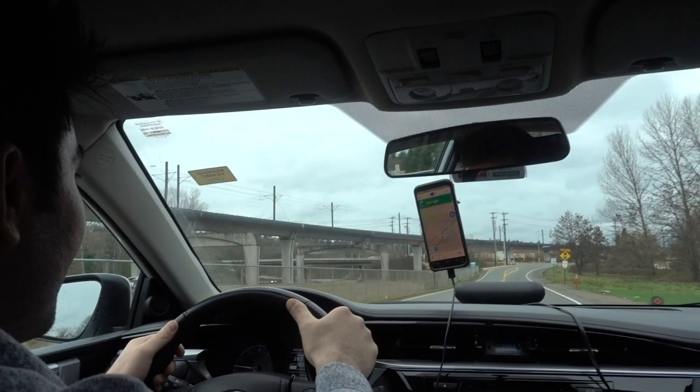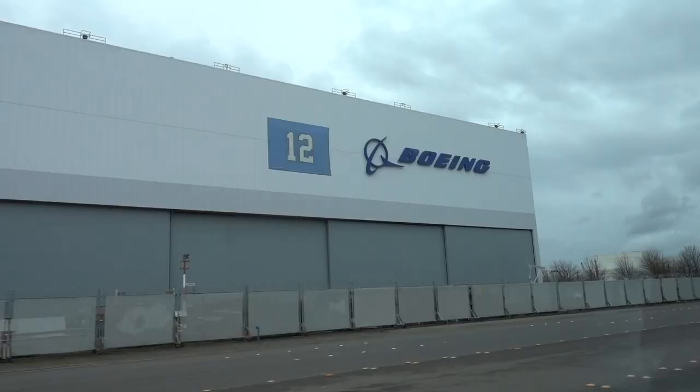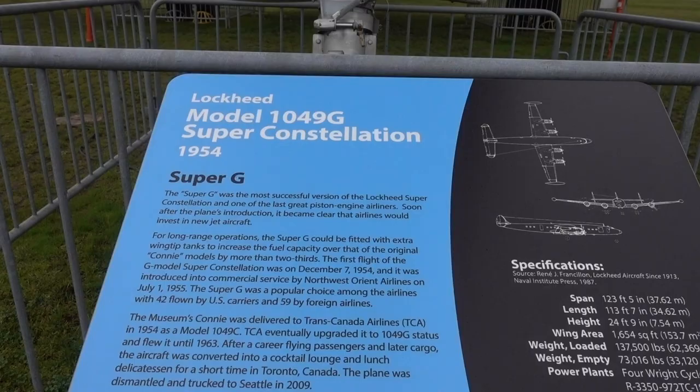And how long have you been driving for Lyft? About one year. Do you like it? Yes, we'll see ya.